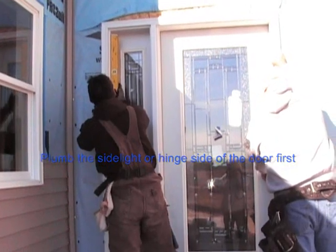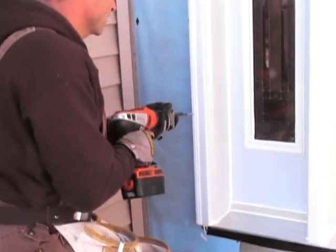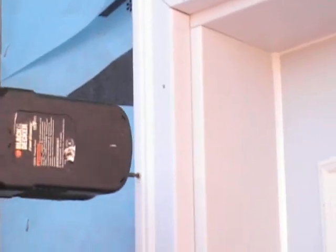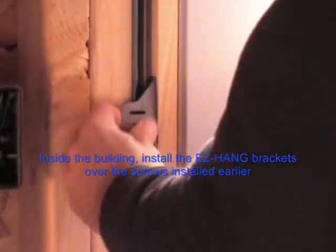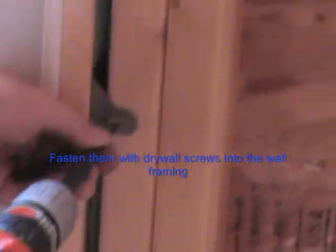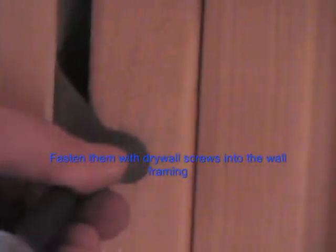Plumb the side light or hinge side of the door first. After everything is plumbed and squared, fasten the brick molding to the wall. Install the easy hang brackets over the screws installed earlier and fasten them with drywall screws into the wall framing.